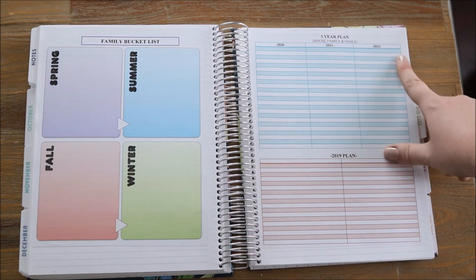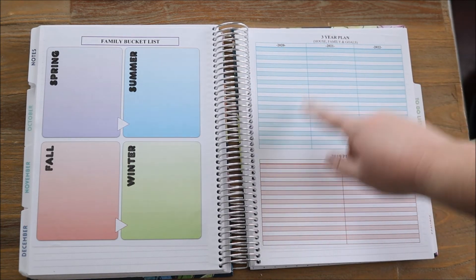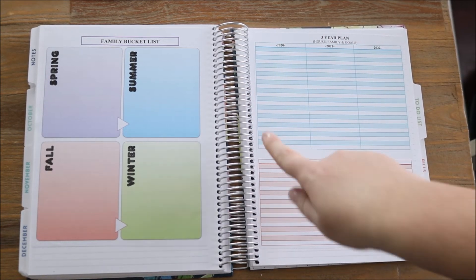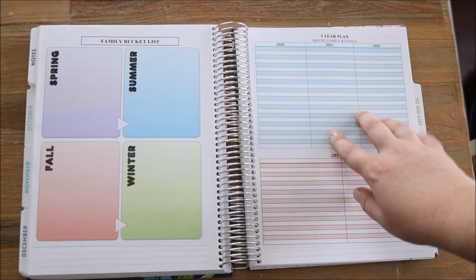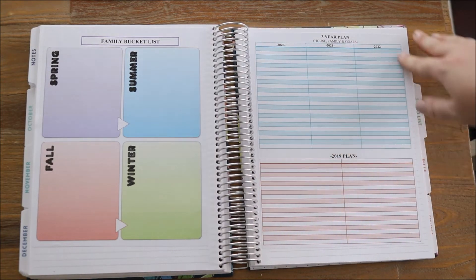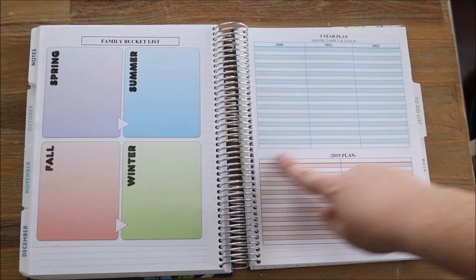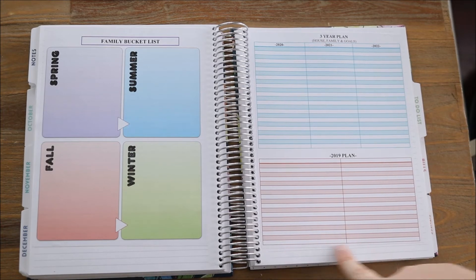And then I have a family bucket list for each of the four seasons — again, something I need to spend some time on. And then my three-year plan — this is for both house, family, and my goals. I have a column for 2020, 2021, and 2022. We're looking to purchase a new family car that will hopefully happen within the next three years. We're also hoping to add on to our home, which will probably happen more towards the end — possibly in 2022. And I also have a section for my 2019 plan, which are smaller, easier-to-achieve goals like going on a little family vacation.